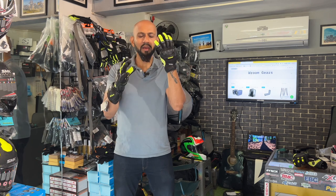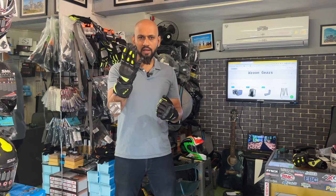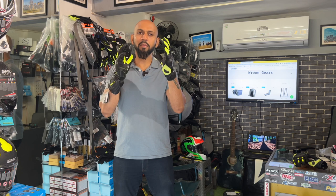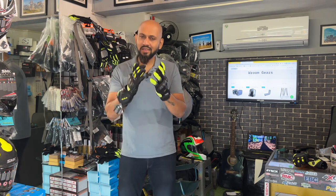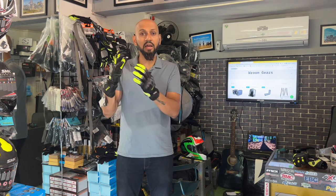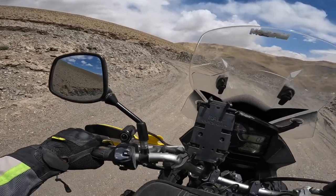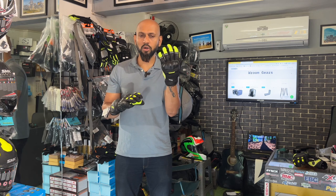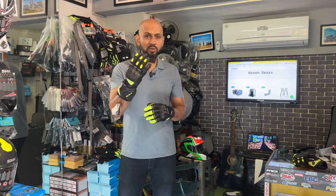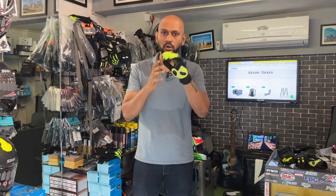We are going to talk about the Scala Wiper, which is a short or mid-length gauntlet, and the Scala Tracker gloves. These are among the best performing gloves available. We'll discuss what is good and what is not good, along with details and specifications. These gloves were extensively used in the Mumbai to Ladakh and return ride.